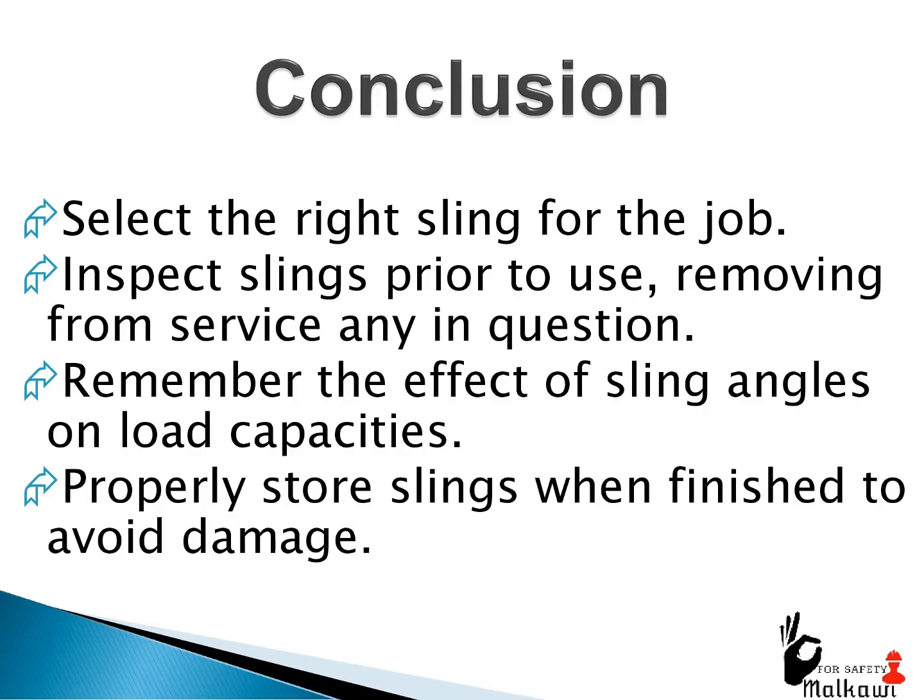Conclusion: select the right sling for the job. Inspect slings prior to use, removing from service any in question. Remember the effect of sling angles on load capacities. Properly store slings when finished to avoid damage.